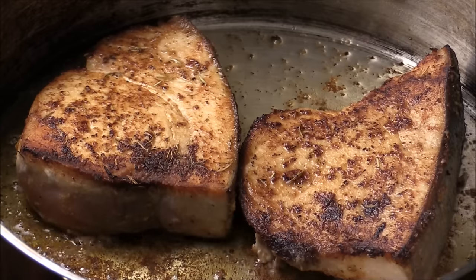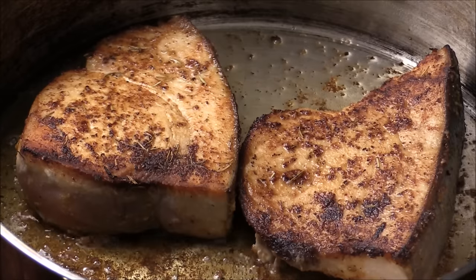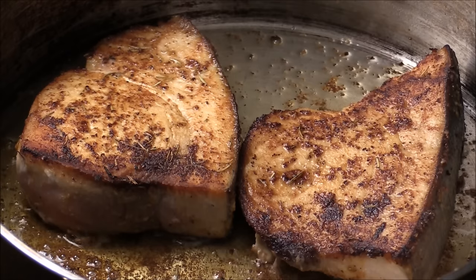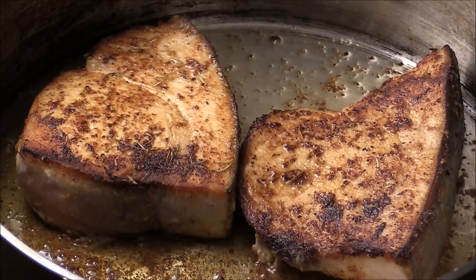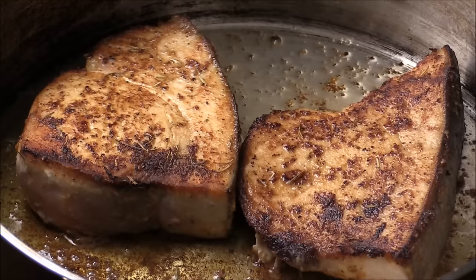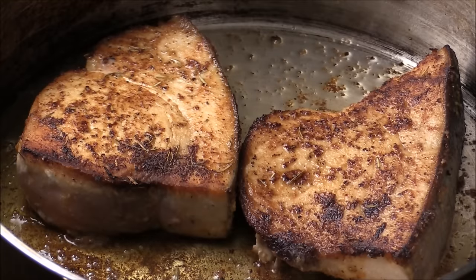It looks good to me now. I'm going to turn the heat really low to simmer, just to let them simmer for another minute. Because the low heat is usually just trying to cook through the fish without overcooking it. If the heat is too high, it might overcook and the meat will become really tough.